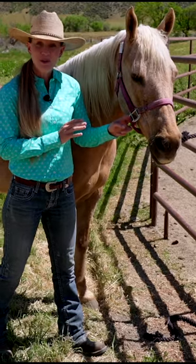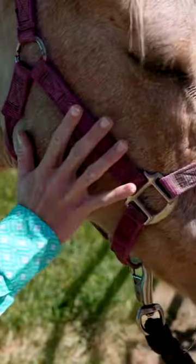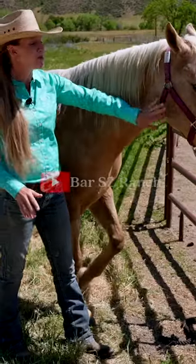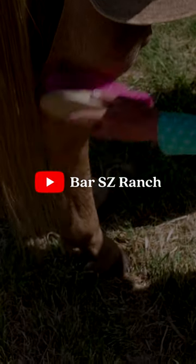If that makes you uncomfortable, not a problem. Just take your hand and ask them to move their head away. Sometimes we have to do this multiple times during our grooming session and that's fine. You're not hurting their feelings.